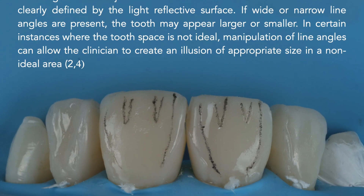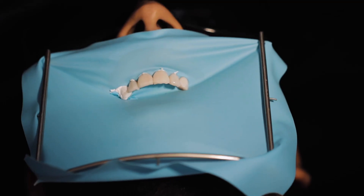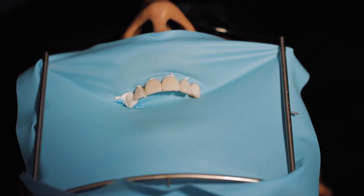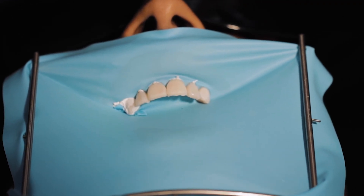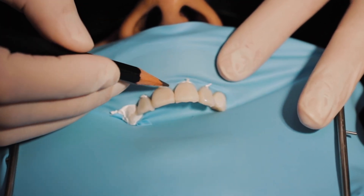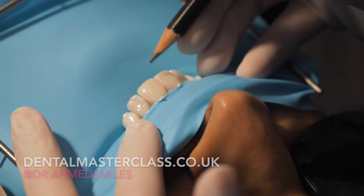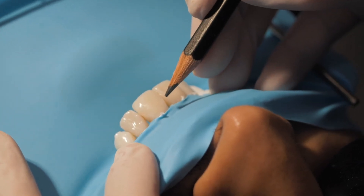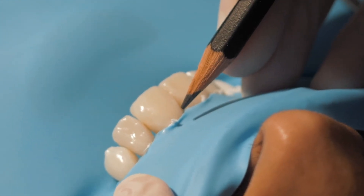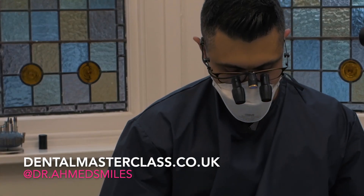Primary anatomy: mesial and distal ridges give you the line angles. Line angles are important because you can make a tooth look narrower by bringing the line angles towards the periphery, or wider by bringing them towards the center. Grooves are also useful — if you make the grooves longer it makes the tooth look longer, and shorter grooves give the illusion that the tooth is shorter as well.